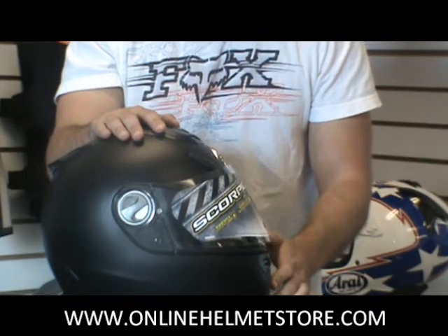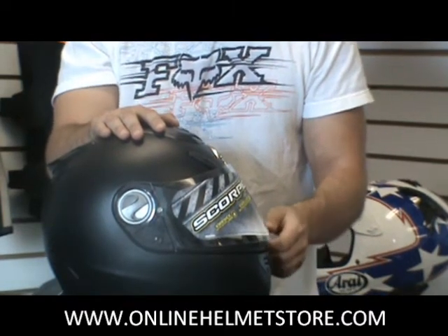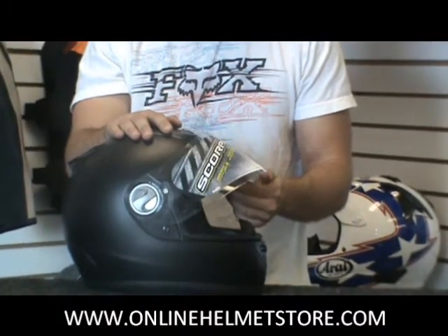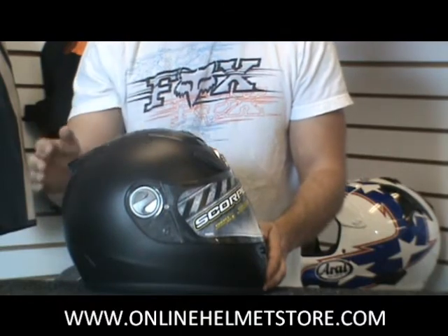You also have a fog-free shield on here. It's an Everclear lens, really popular by Scorpion. This thing is really not going to fog up on you at all. You can breathe on this in any type of weather, and it will stay nice and clean and clear for you.